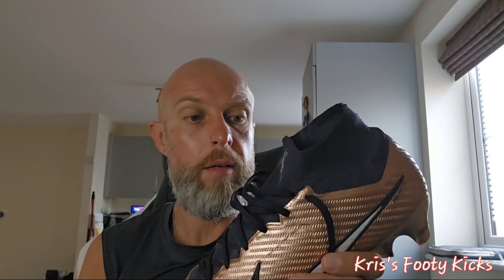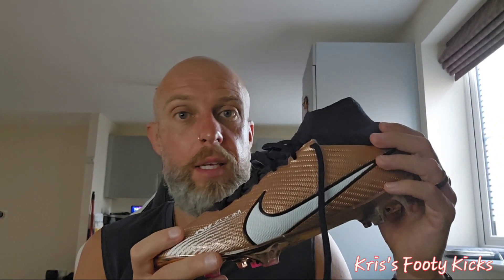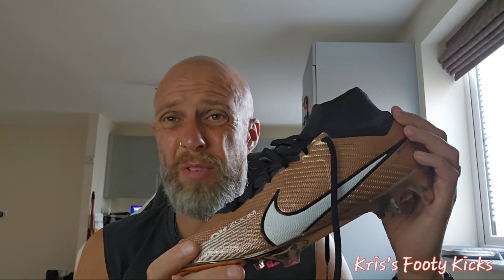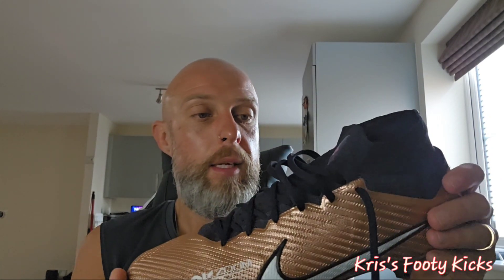It's got their ACC — All Conditions Control — coating on the upper, which is fairly soft and pliable, and the touch on the ball is okay. Is it worth £250? I didn't pay £250 myself, but I think it retailed at £250–260 UK pounds. It's a UK size 9 for me — my normal size is 8.5 — but these definitely come up smaller, so a 9 is perfect.